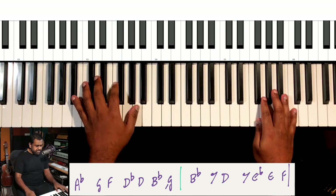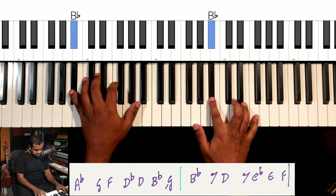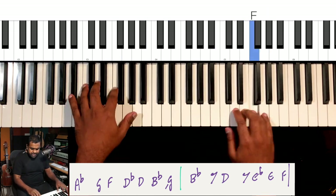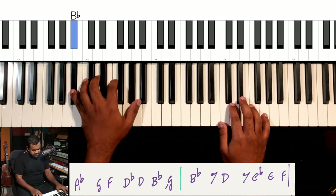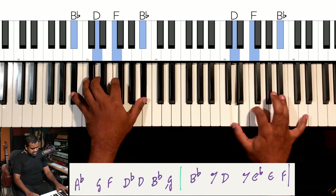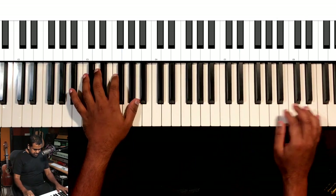Again, all over the Bb major chord. I've come up with one more melody, something like this.